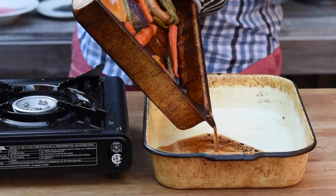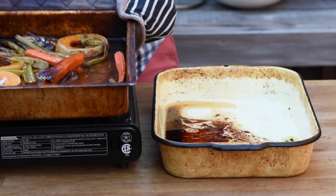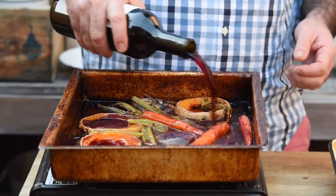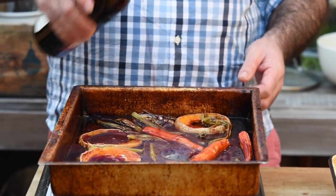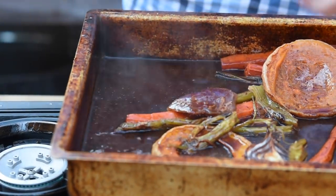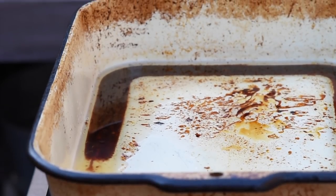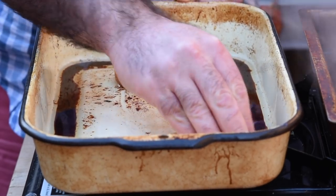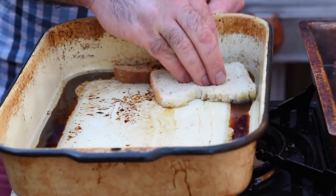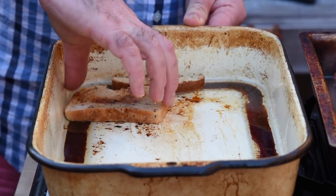For the red wine gravy, we need to pour off all the fat and juices from the roasting pan. Let's get that back on the stove, and when everything starts to bubble and crackle we're going to add a really good glug of red wine. Using a wooden spoon, scrape all around the pan to pick off all those roasted bits which have welded themselves to the bottom. Now we want to separate the fat from the meat juices — grab a couple of slices of bread and drag that over the surface of the liquid. That's going to soak up all the fat so we're just left with those beautiful juices.